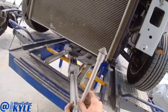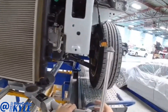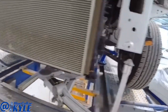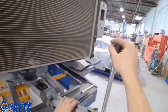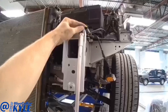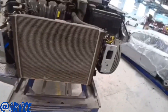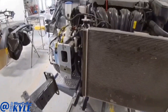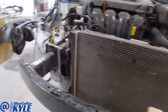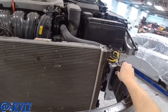Now I can come up to this front end and take some measurements and see how far off it is. It looks like we're about 18 millimeters over — roughly, different points are slightly different. So I'm going to go ahead and bolt this old reinforcement bar on here and use that to pull off of, and then I'll make some pulls.